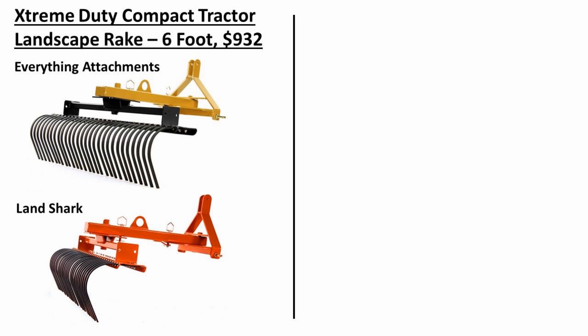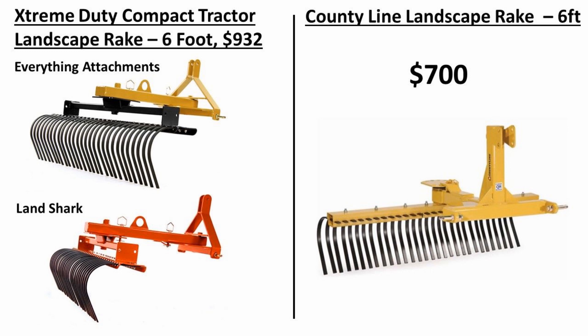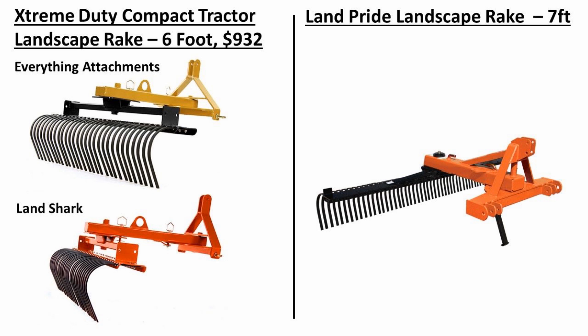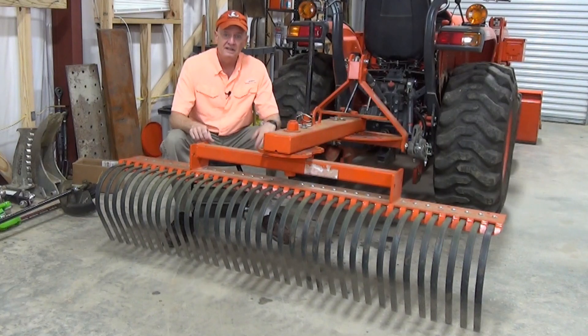So is this rake worth it? Let me put it into perspective. The 6-foot Extreme Duty rake costs $932, which is certainly a big investment. But when I looked at less expensive options like the 6-foot rake from Titan Attachments at $640 or a 6-foot County Line landscape rake for $700, the build quality and features just weren't there. I also considered a Land Pride rake — the only model with similar build quality and features was their 7-foot LR3784, but it's priced at $1,800 or more. So for me, the Everything Attachments rake seemed like a great value. If you're in the market for a very rugged and reliable landscape rake, you really should consider the Everything Attachments Extreme Duty Compact Tractor Landscape Rake — also sold under their Landshark brand if you want it in orange.